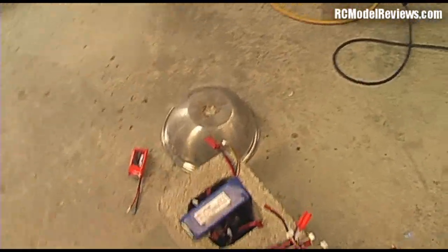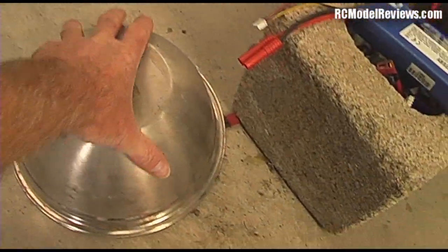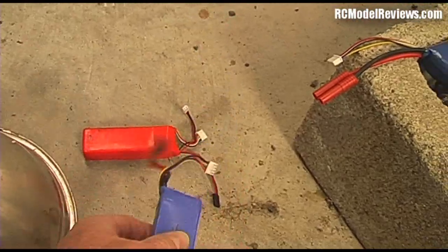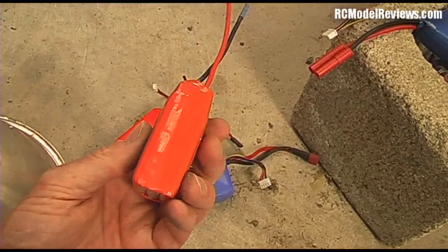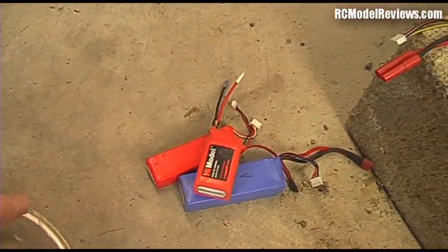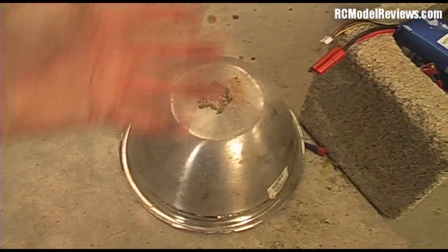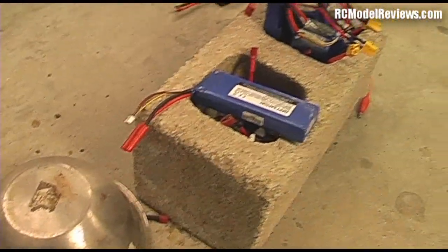If you don't have a cinder block, you can use this method as well. Here I have just a stainless steel kitchen pot. These batteries are a bit puffed, so I didn't want to put them in the block with the others — that one's flat and here's one that's also very, very puffed. So I put my puffed LiPos under the stainless steel pot. If they go poof, the flames will be contained — there'll be smoke pouring out the sides but hopefully it won't set anything on fire.